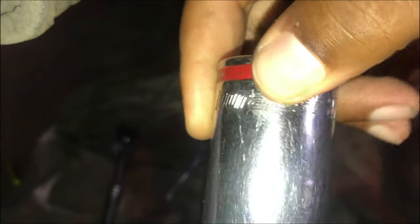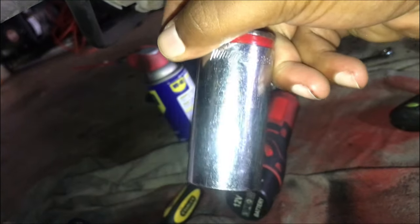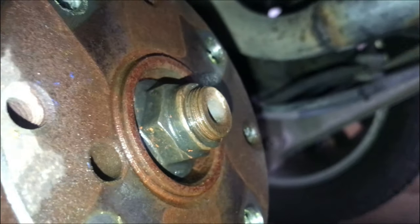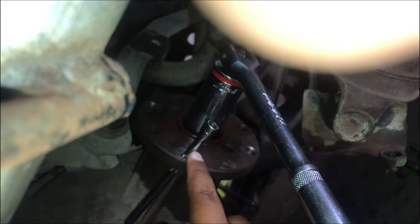Now get this off. That's why you invest in tools — I've got a 27 millimeter socket just sitting in my mechanic bag. So this takes a 27 millimeter. Make sure you invest in tools and do all the work yourself. To get this off without the driveshaft turning, you can use an impact wrench, or I put a three-quarter or one-quarter inch drive extension in there so it won't move.